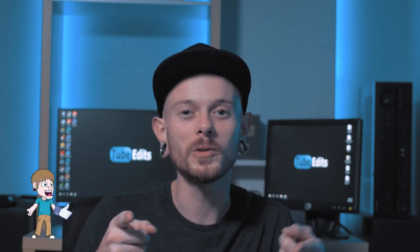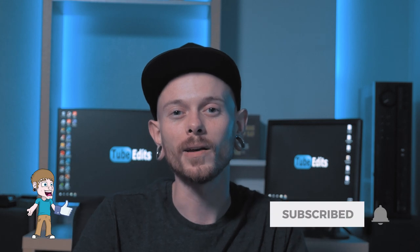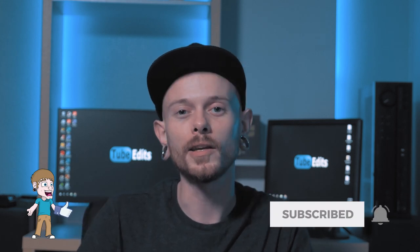Alright everyone, I hope these tips helped you and that you can now get better audio on your videos. Hopefully we're going to start hearing better audio from you guys. I hope I helped — thank you for watching. Bye.